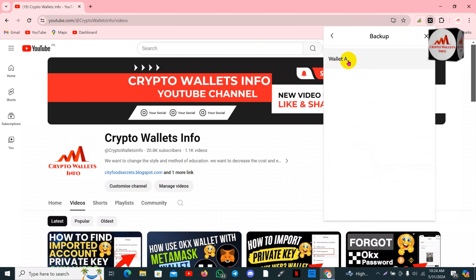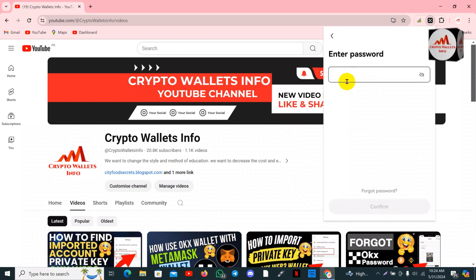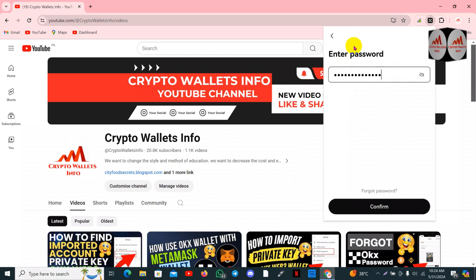You can see here there is only one wallet shown, which is named Wallet A Key. Now I'm going to enter my password again because this information is very sensitive. I must enter my password here and simply click on the confirm button.